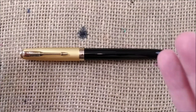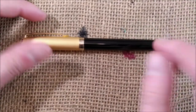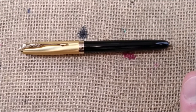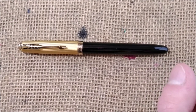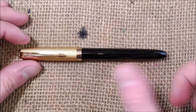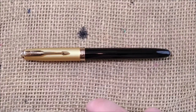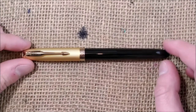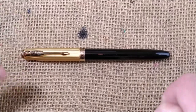This pen is a Chinese Jinhao 85. It is an interesting pen — good to write with — and it is also interesting because it was released around the same time as the new Parker 51 was released, so they share some things in common. Before I proceed, if you like my channel please don't forget to subscribe.